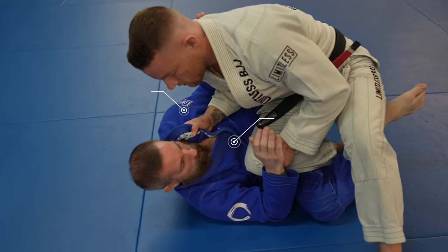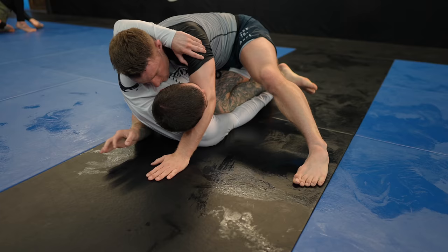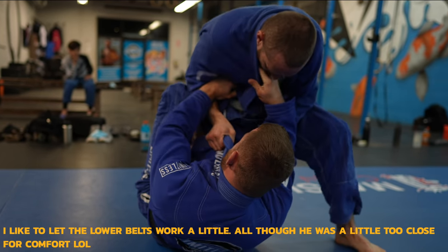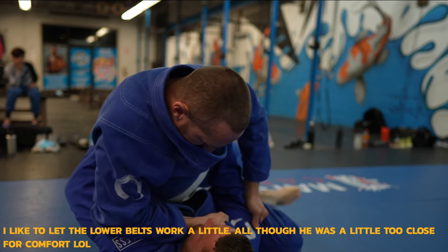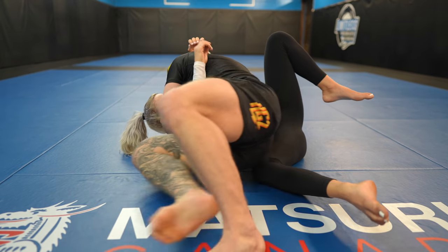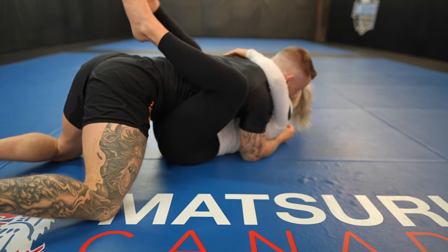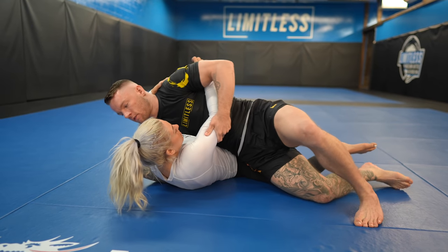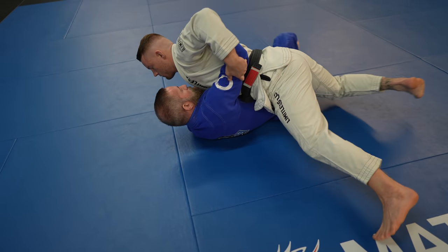In the gi, if you grab the lapel, you should grab the near side lapel, not the cross side lapel. Here I almost get my guard passed by a white belt, but the mistake he made was switching from the near side to the cross side lapel, which gave me the underhook. If you overshoot your slide, you risk your opponent re-guarding using all that space. It's best to slide out just enough and then back your hips up, turning your opponent's hips away from you. This ensures there's no space for your opponent to re-guard.